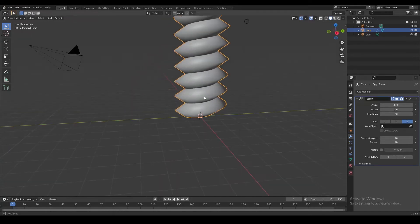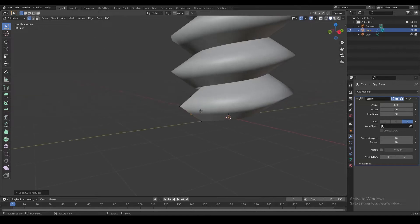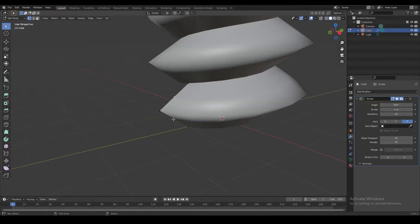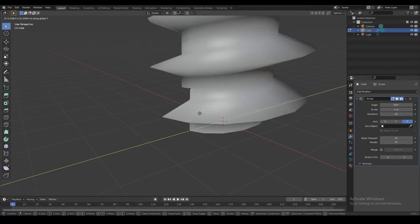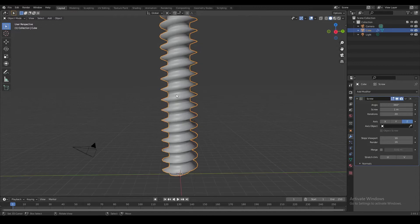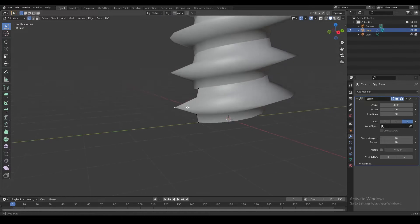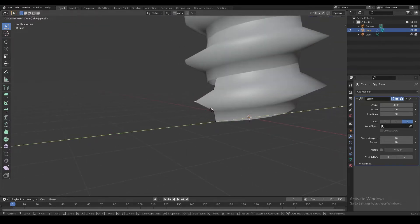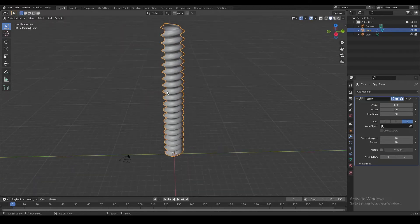Now we're going to add a few more loop cuts to these edges. We'll take these new vertices and push them back a little bit on the Y-axis. This gives us a more realistic screw-looking shape with a flat part in the middle. The shape is also a little too sharp, so let's take this edge and push it a little bit closer to the middle. This gives us the shape we want for the base of the screw.